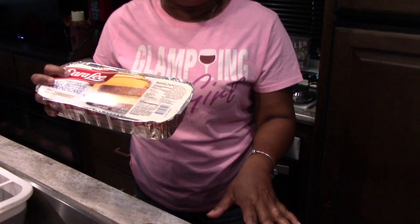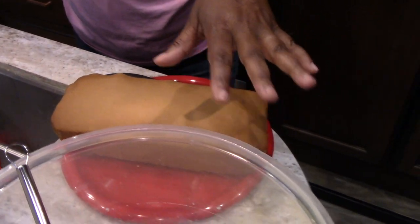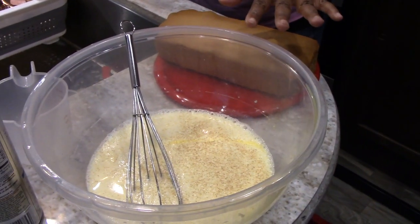I'm going to cut up slices of the pound cake, and in this bowl I have a mixture of three eggs, one and a half cups of milk, and a little bit of cinnamon sugar. I'm going to cut this up, dip it in the batter, and then fry it on the griddle.